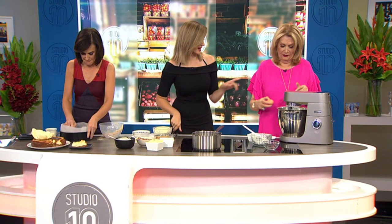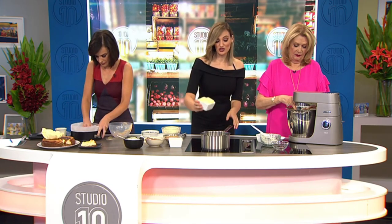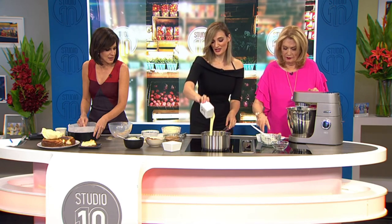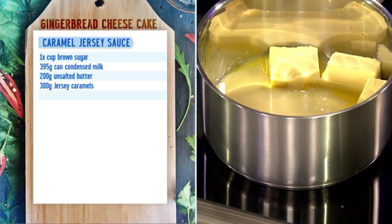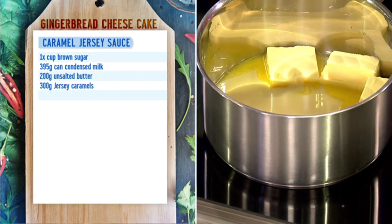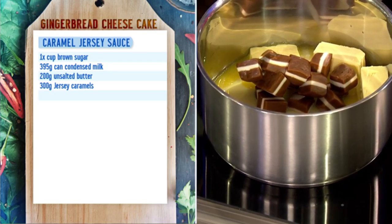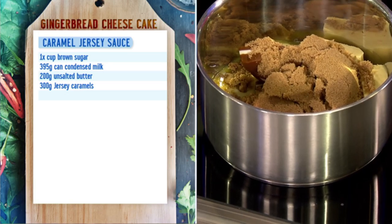Now the eggs - one egg at a time. Now for my sauce - it's a caramel jersey sauce. So we've got some butter, condensed milk - I have this in my coffee. Then you've got your caramel jerseys and some brown sugar. So it's not like something you have on a diet week.